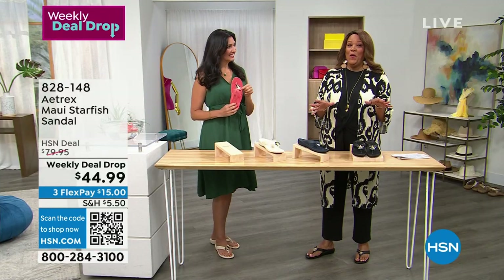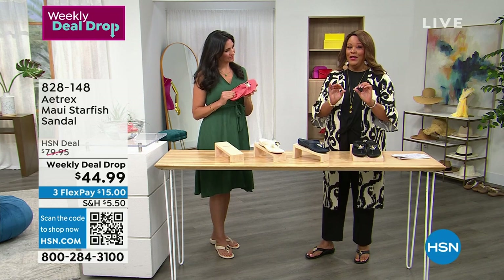It's only $15 to get home. This is so exciting — we drop a deal every Monday and it only lasts through Sunday.